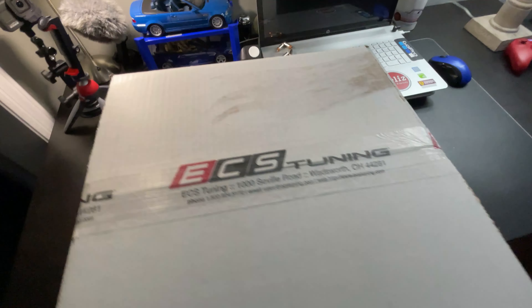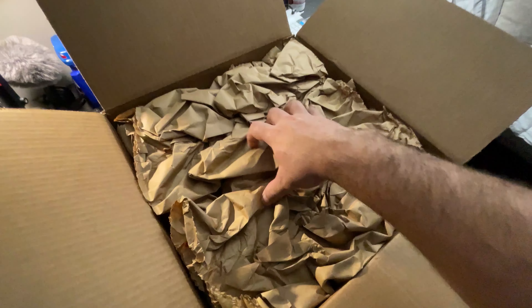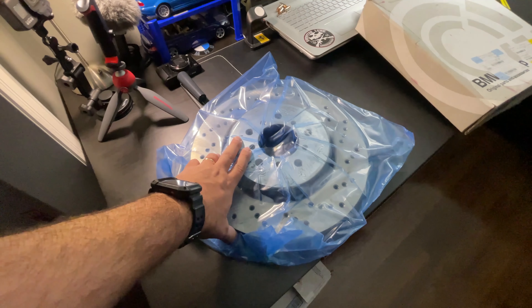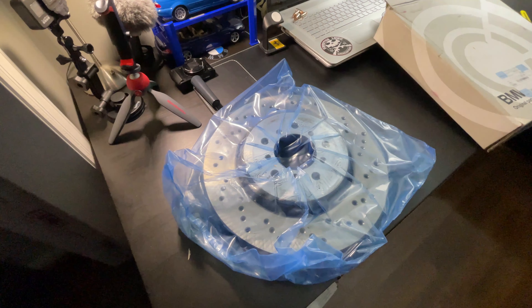I got a bunch of parts in from ECS Tuning for the E46 M3, and I'm excited to open them up. So I opened up the package from ECS Tuning — with the 996 conversion to the E46 M3, they recommended I get this CSL size rotor, which is OEM from BMW.